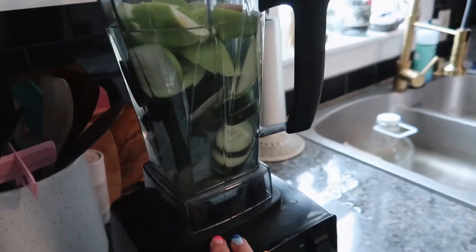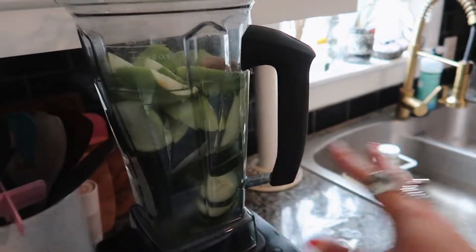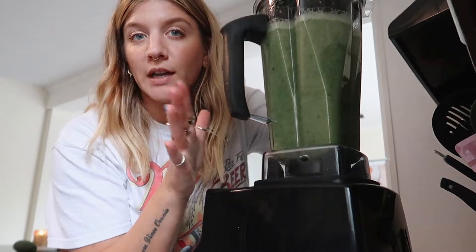I just added my water — a decent amount — I just want to be able to strain this and turn it into a juice. Now that it's all liquefied, I'm going to add my kale to this.